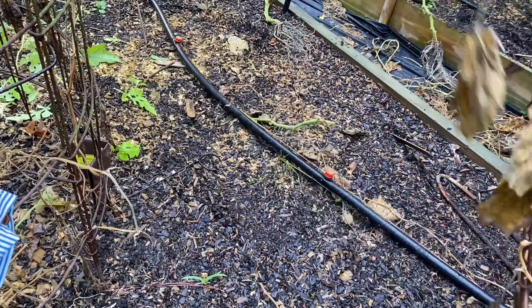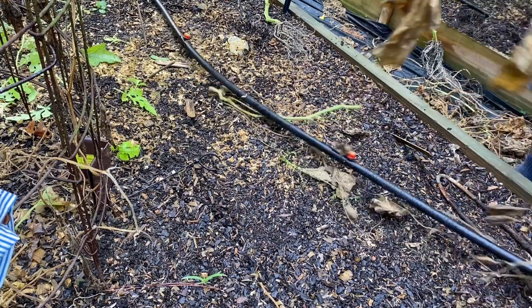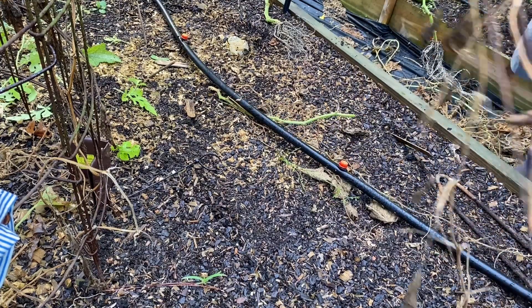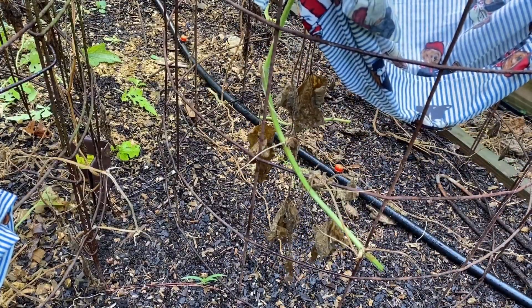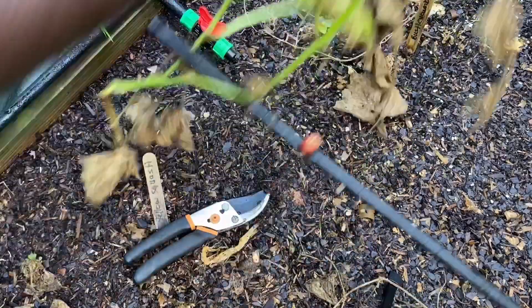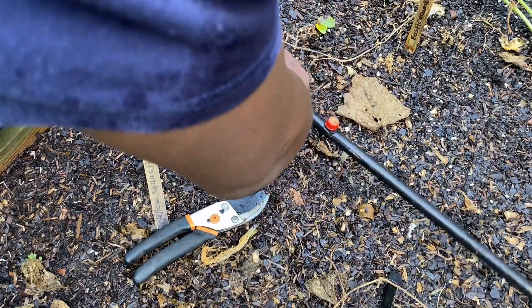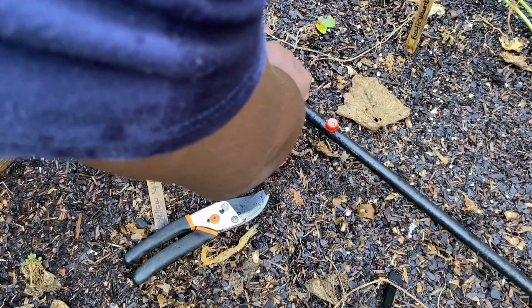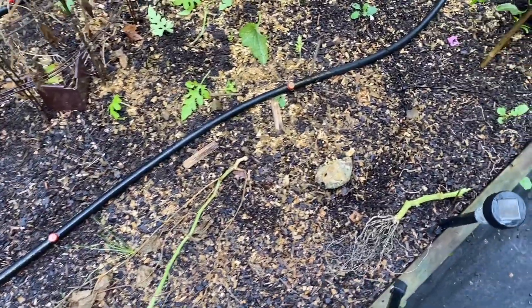Got to get the irrigation system disconnected. All right, got that disconnected. We'll move this out. Now I've got to reconnect the irrigation system — simple as putting that on and twisting it back that way. That's it. So now you can see we've got one cage pulled out.